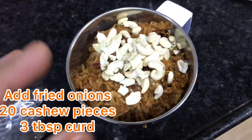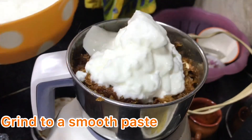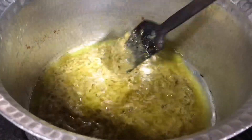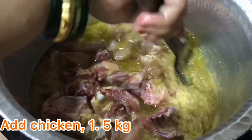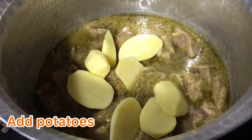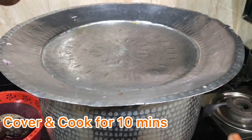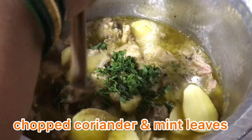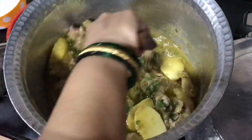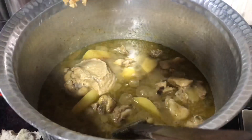We add some oregano on the side. We add some cashews, a little curd, and some masala. We have to cook this for 10 minutes until the chicken is soft and the potatoes are soft. Just before that, let's not forget to add in some fresh coriander and mint leaves. Give this all a nice mix on medium flame. Green chilies are also added — if you don't want to add green chilies, you can skip this step.